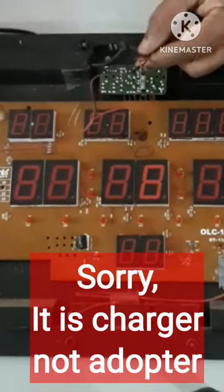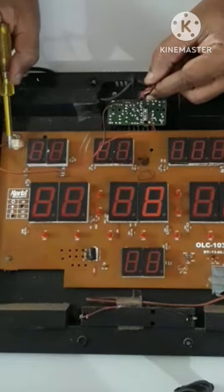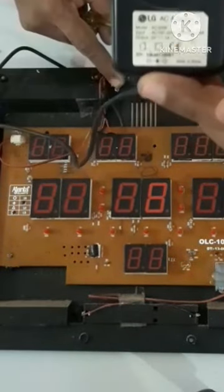This adapter will be used in the board. This is how it works.